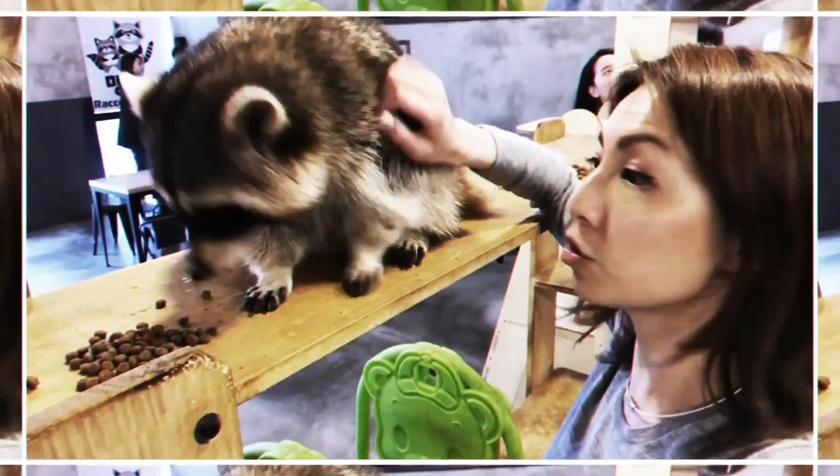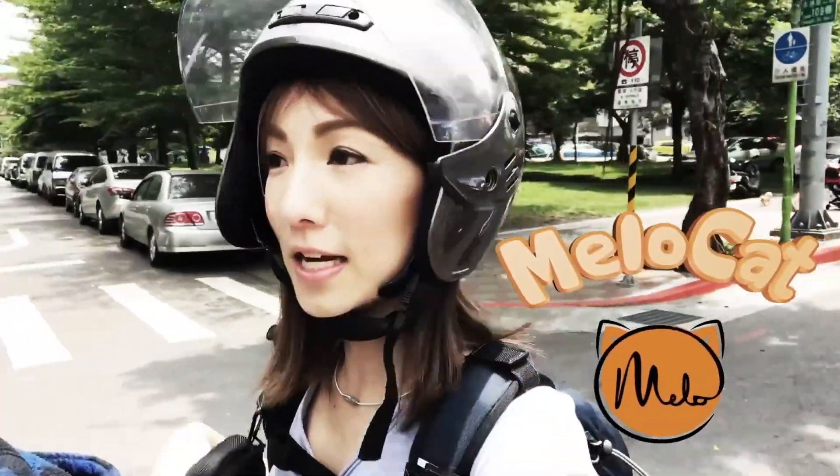Hey, it's Mella Cat! If you're into animals, budget travel, or even exploration, come into my channel.